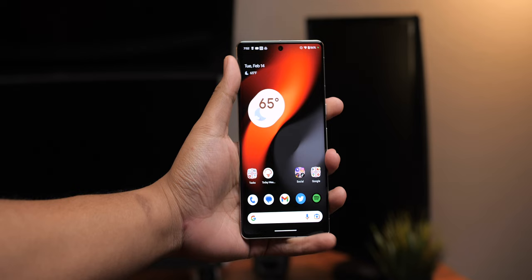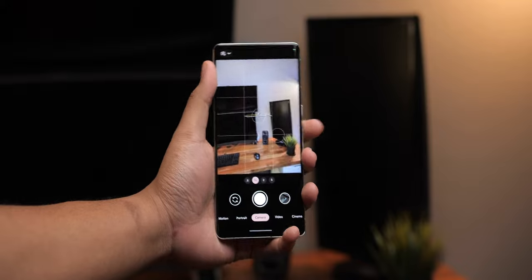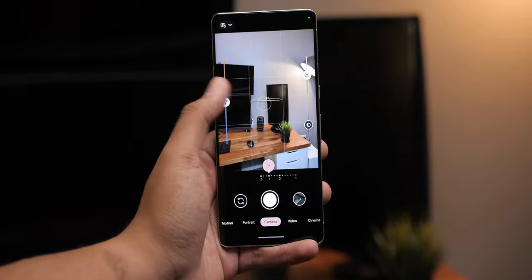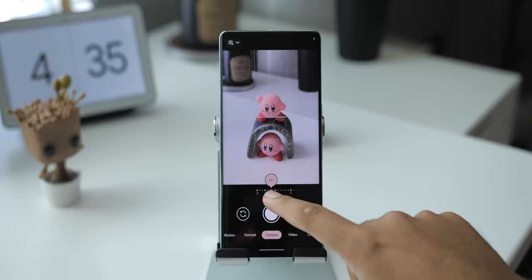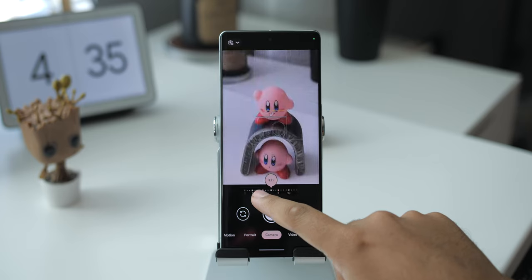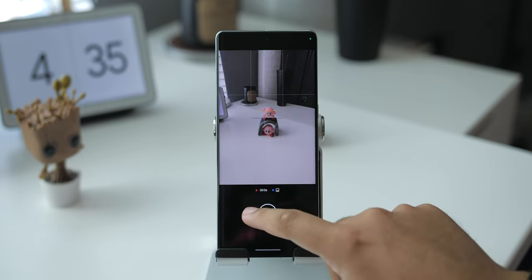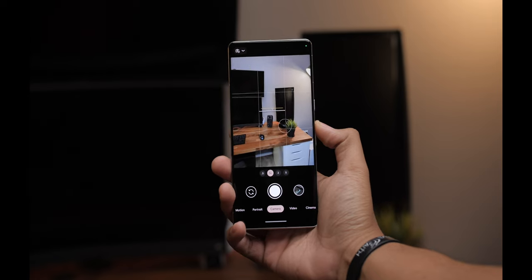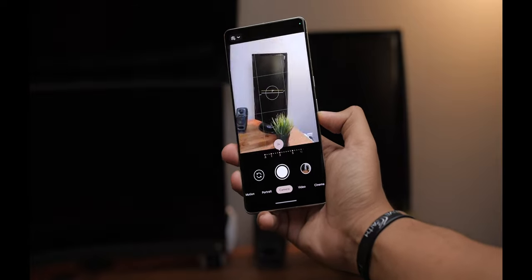A pretty common Android feature: double pressing the power button opens up the camera. Other Pixel goodness includes doing one of these to swap between the front and back cameras, double tapping to zoom, pressing and dragging on the zoom buttons to zoom in smaller increments, holding the shutter key to record a video, dragging up to zoom, dragging left to go hands free, and using the volume buttons to act as a shutter key, to zoom in, or to act as normal volume buttons.